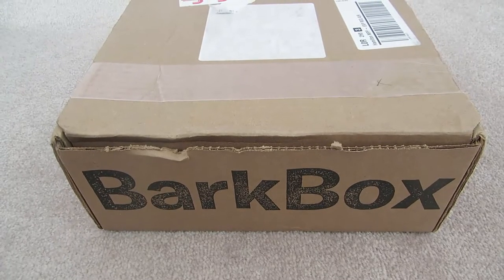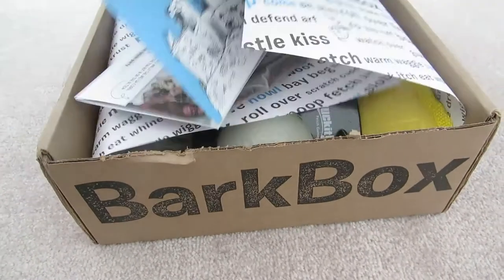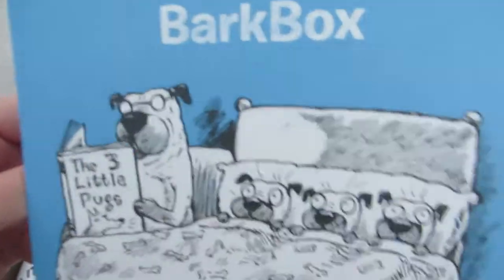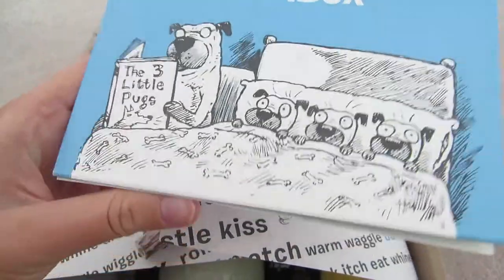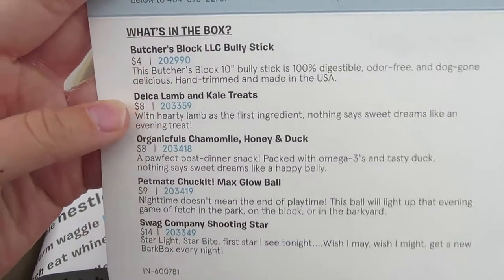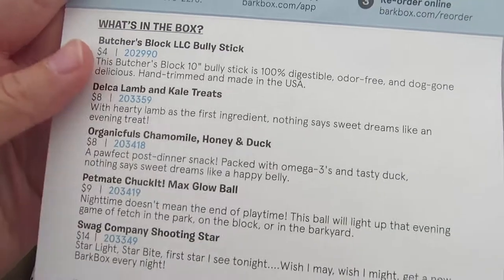Alright, so we're going to get right to it. I'm going to show you everything that's in the box, and then I'm going to show you her playing with it. Let's dig in. This is everything that is in the box, and I added it up — it's $43 worth of goods.